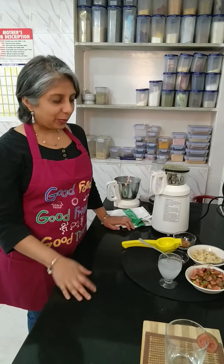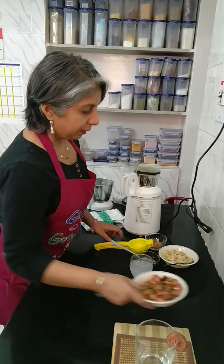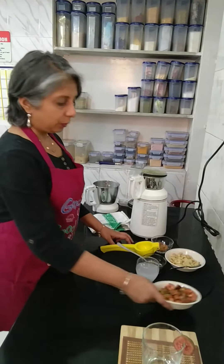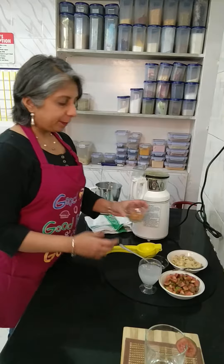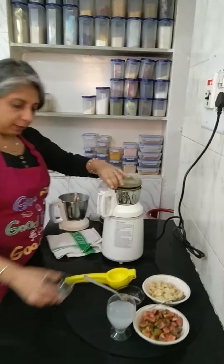Today we are going to show you the fig smoothie. To prepare this, let's first powder the almonds. I have taken about a couple of almonds here.